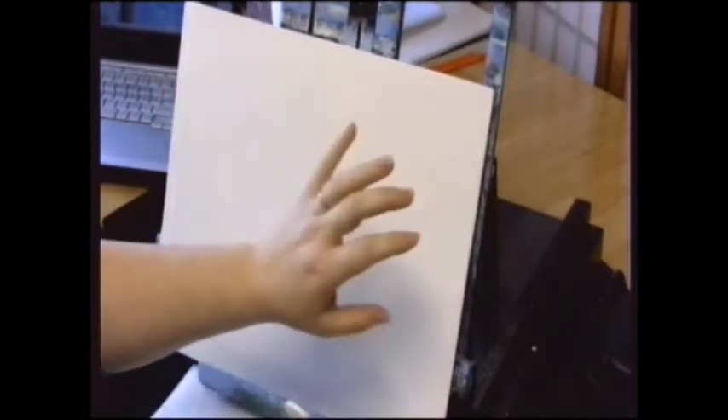I was asked by a fellow artist to do a tutorial on how to paint and blend a sky with some clouds. She was working on something and was having some trouble with blending with acrylics. So I thought I would start by introducing what I use for supplies.